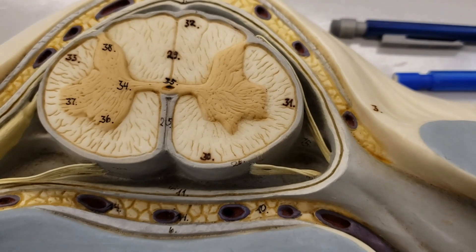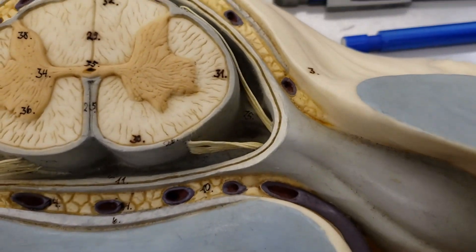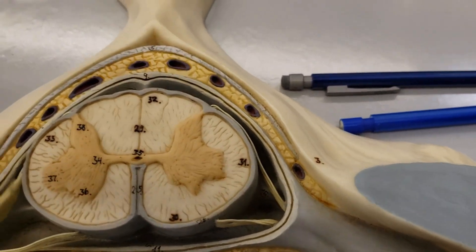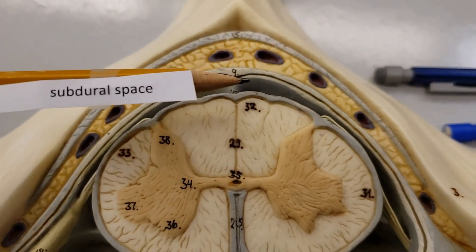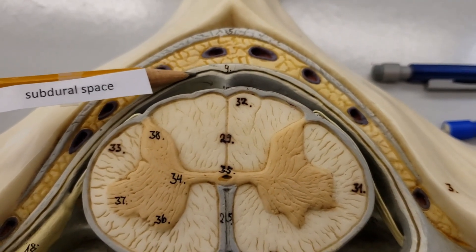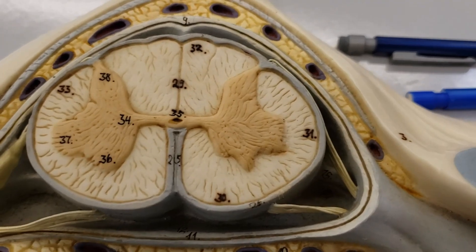There's a line in between there — what is that line? That line has a name. This is A&P — everything's got ten names. The subdural space — right there, that line that goes all the way around in between the dura and arachnoid mater.